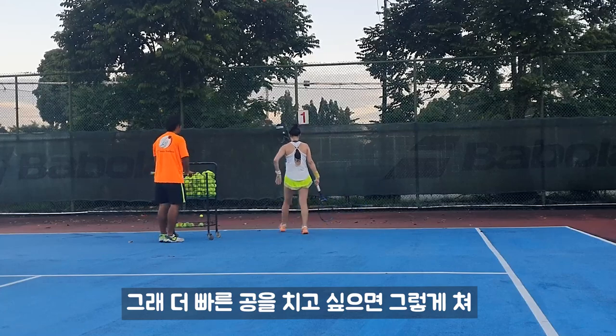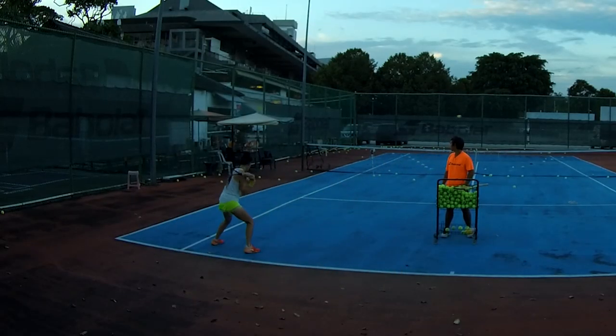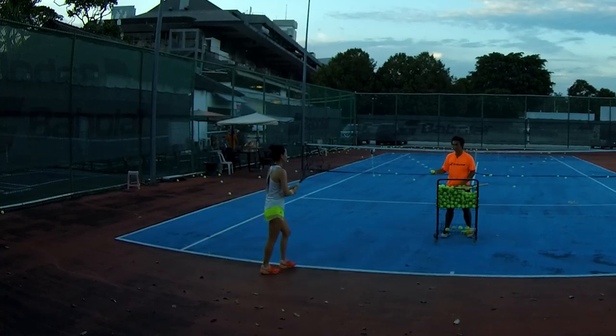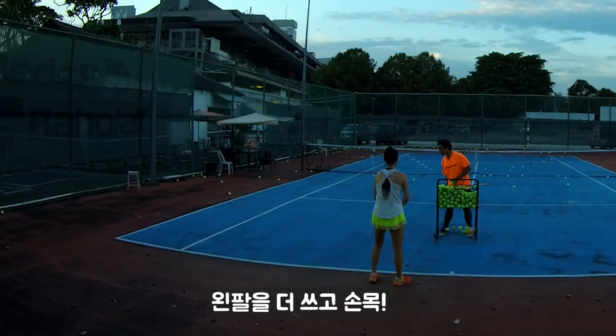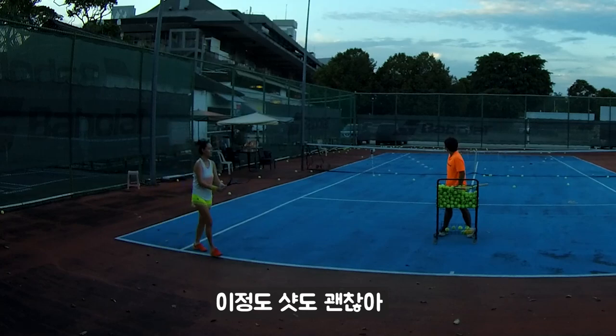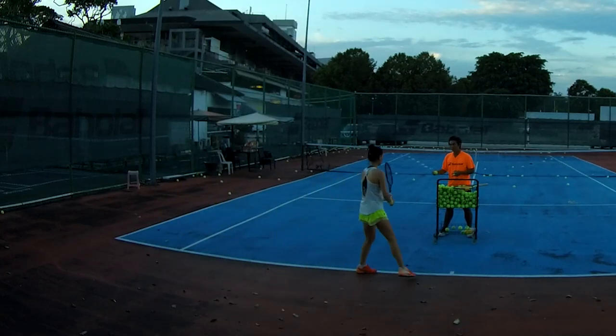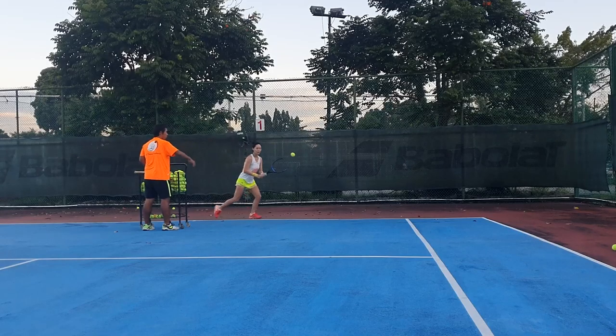If you want to do the fast shot, swing like that. Use your left hand — wrist. Slap. Actually, like that is enough already. See the ball very wide. Closer to the ball.